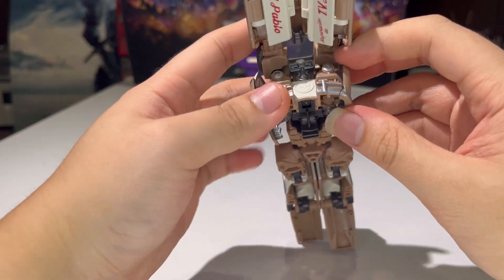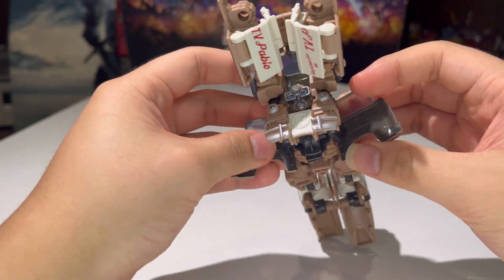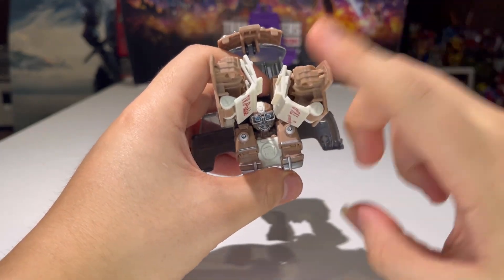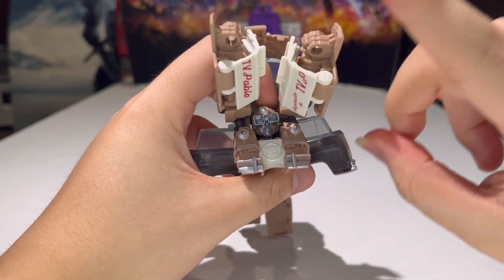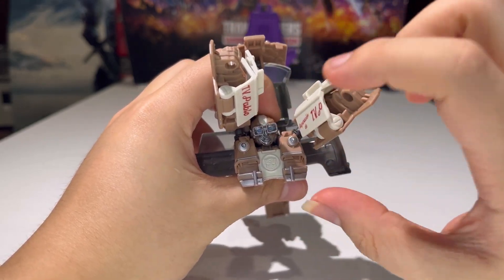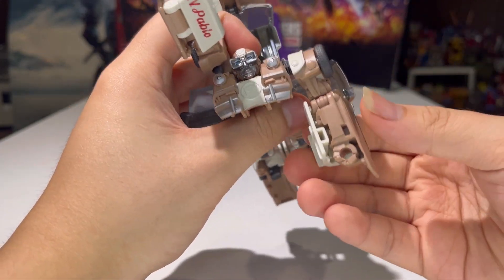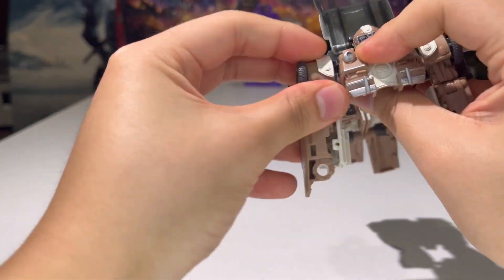Now take these doors and bring them out just like so. Here is where the problem lies because I know a lot of people have had clearance issues with this figure. But here is the trick — you don't need to follow the instructions. The instructions suck, by the way. So just bring this down, bring the arms down as you are going to robot mode like so.